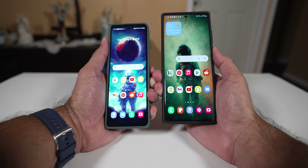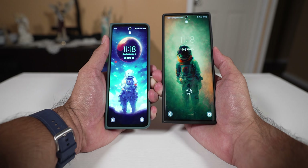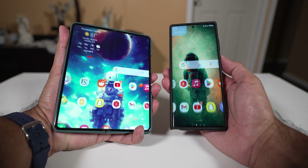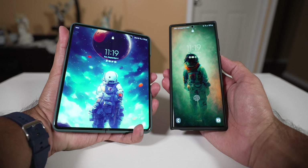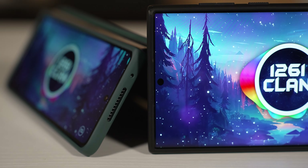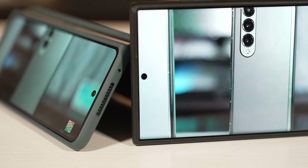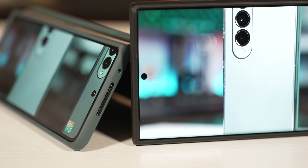You also have facial recognition on both, which works pretty fast and reliably. On the Z Fold 4, it works on both the outer display and the inner display, so whichever one you're using will get you in. They both have dual firing speakers as well, so whether you're listening to music or watching content, they both sound pretty much exactly the same — not going to blow you away, but they don't sound bad either.